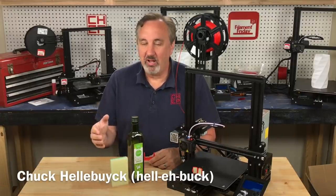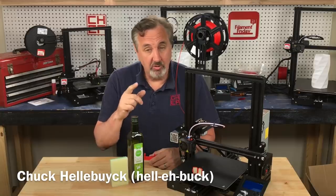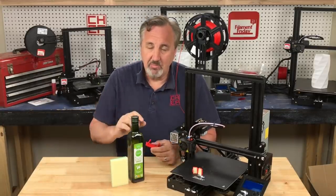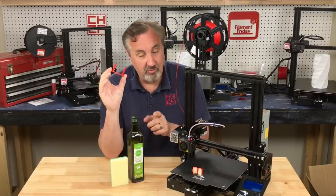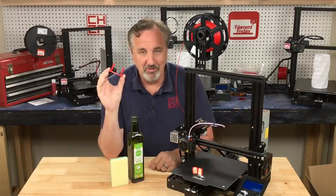You've tried different profiles, you've changed your retraction settings, and you're still getting stringing on your 3D prints. I have a trick that people will tell you not to do, but it works. It gets rid of the stringing. It involves a sponge, olive oil, and a little 3D print. I'll explain it all on today's Filament Friday.